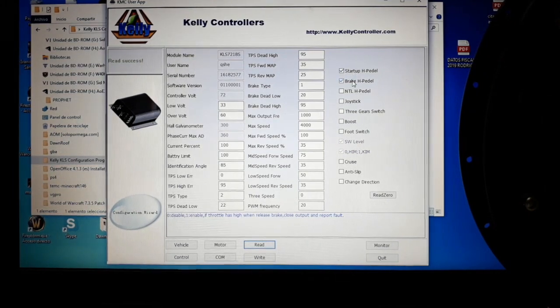The next function is the same but for the brake. If the brake is activated and you release it, the system will detect if the throttle is again activated — if so, the motor will not work. This function is usually disabled, but you can activate it depending on your needs.